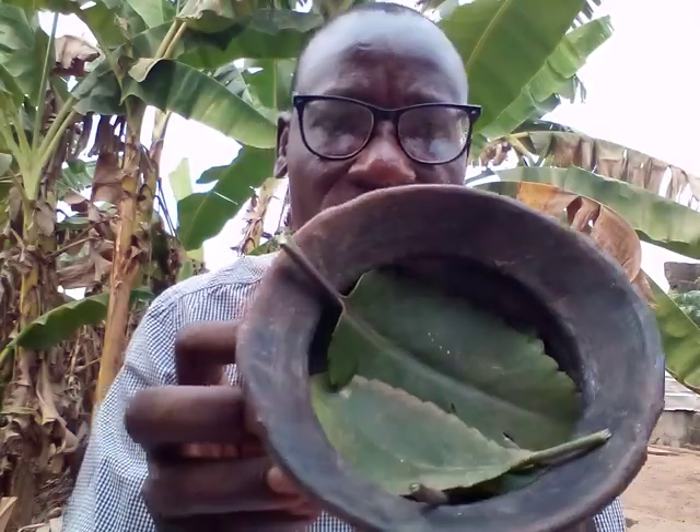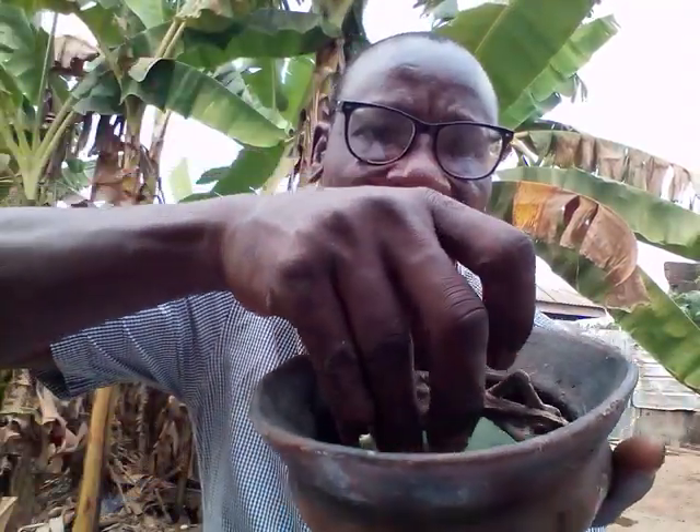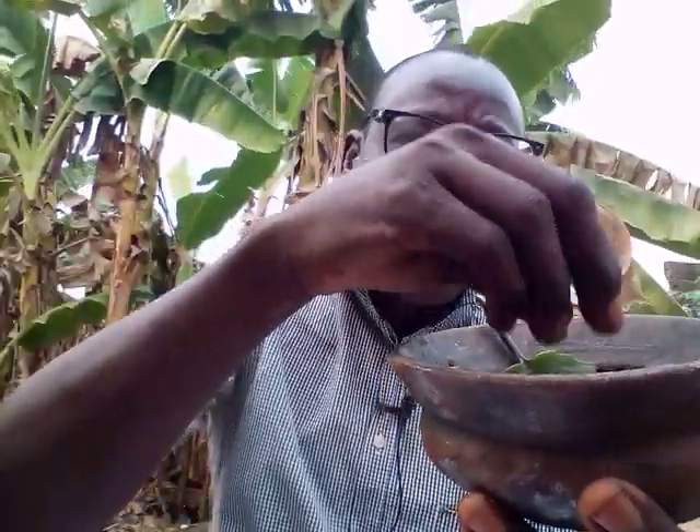Once that is done, take your dried chameleon and lay it inside whole — do not break it into pieces. Lay it as whole. Then place the 16 seeds of alligator pepper beside the dried chameleon. Once that is spread, take the remaining 8 miracle leaves and use them to cover all the items inside the pot.